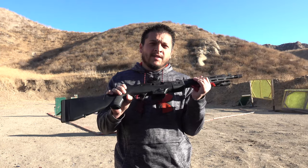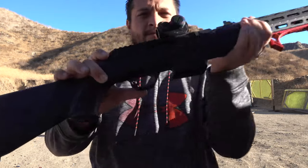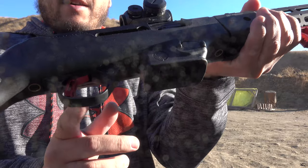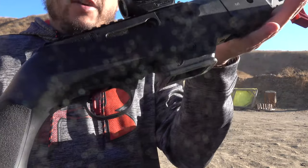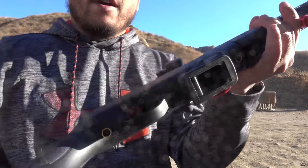Welcome back to the Tactical Family Channel. This morning we're back out on the range with our Ruger PC9 carbine, and we're going to test out the Victory Trigger from Tandem Cross which we installed just recently. You can see right there the Tandem Cross Victory Trigger. We installed it — pretty simple install, it doesn't take too long. We're going to test it out today, see how it functions and see if it's something that I like.